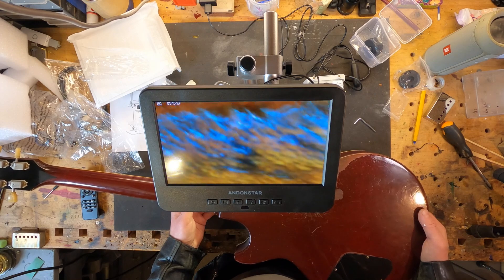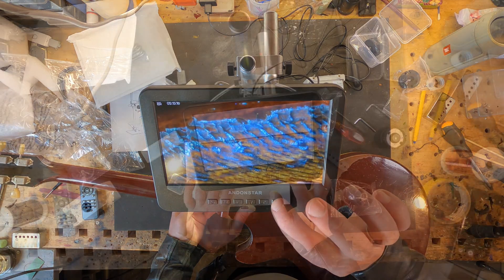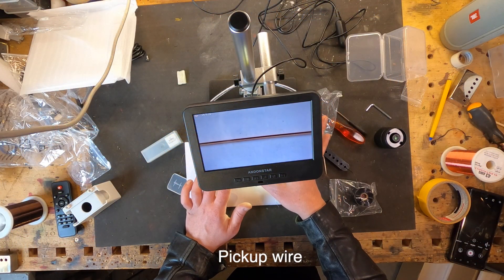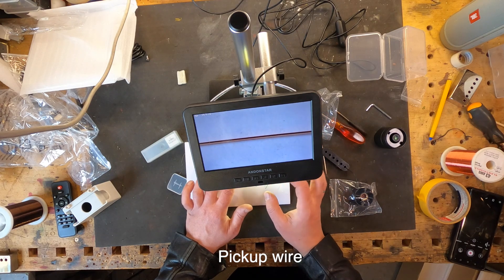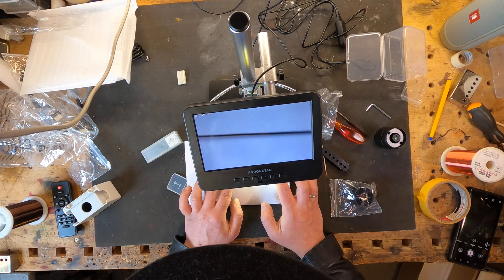Mahogany structure. I think this red is polyurethane NML. And next, this is plain NML.